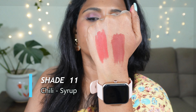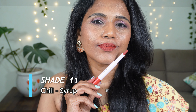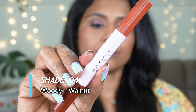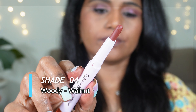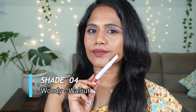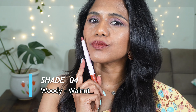The next shade is shade number 11 Chili Syrup. Chili is a light pinkish coral sort of color — it will look fabulous across skin tones and is ideal for everyday as well as special occasions. This shade will make you look beautiful without any makeup. Syrup is a wearable toasty brown shade, lighter than the shade Brownie from the previous collection — more wearable and not too bold but not too light either.